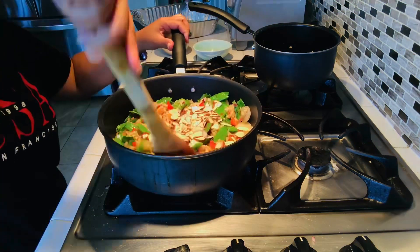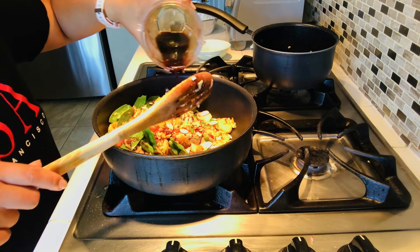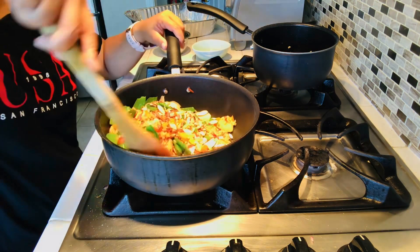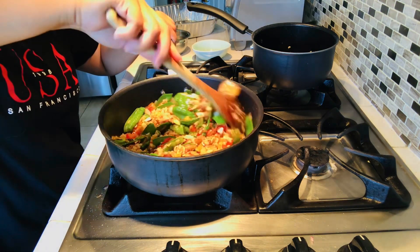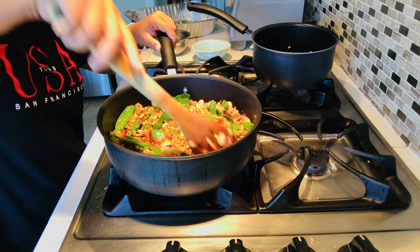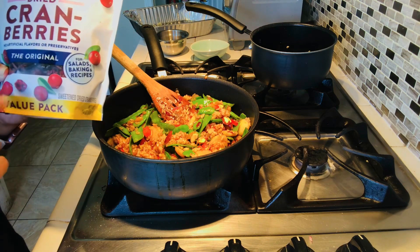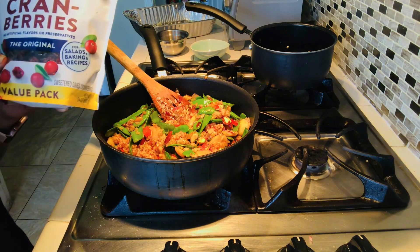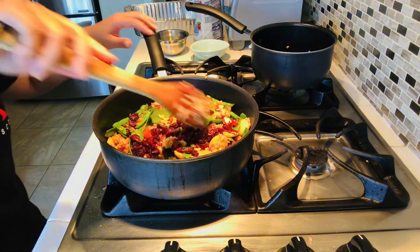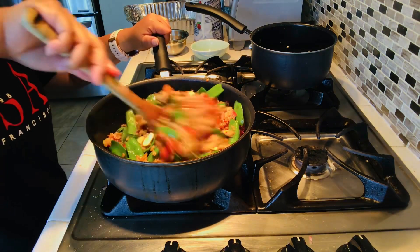Now we need to mix the rice and the vegetables together, then add the sauce I mixed earlier. Please watch until the end because I'm going to share how to make the sauce. We can also add cranberries or raisins — that's optional. If you don't like cranberries or raisins, you can skip this.